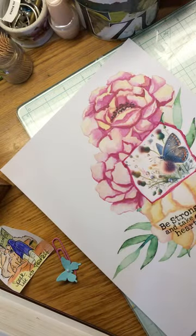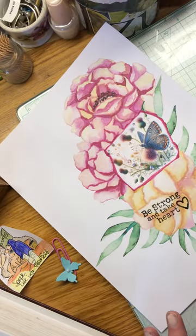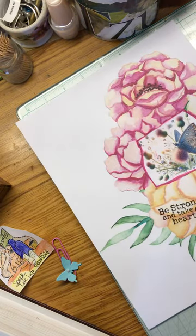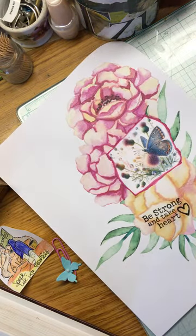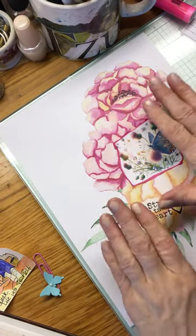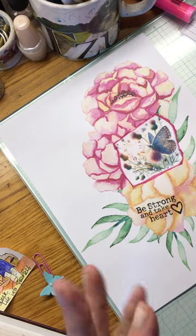Hi everybody! Happy Tuesday! I am going to do quite a few videos on this process with individual pages, and then I will bring it all together to show you guys when I have enough pages to make a booklet.